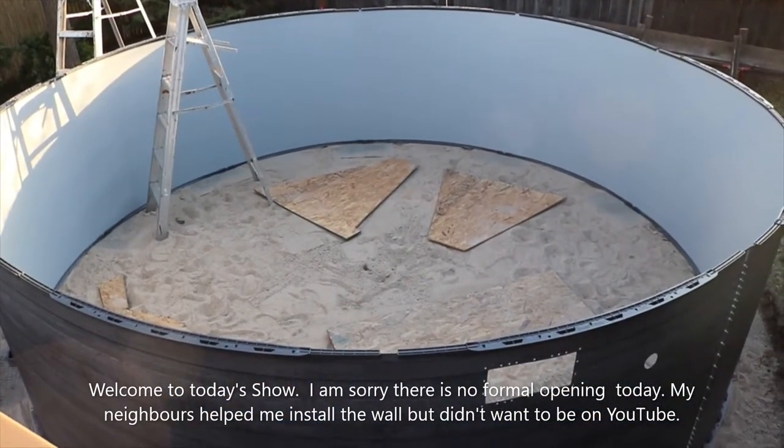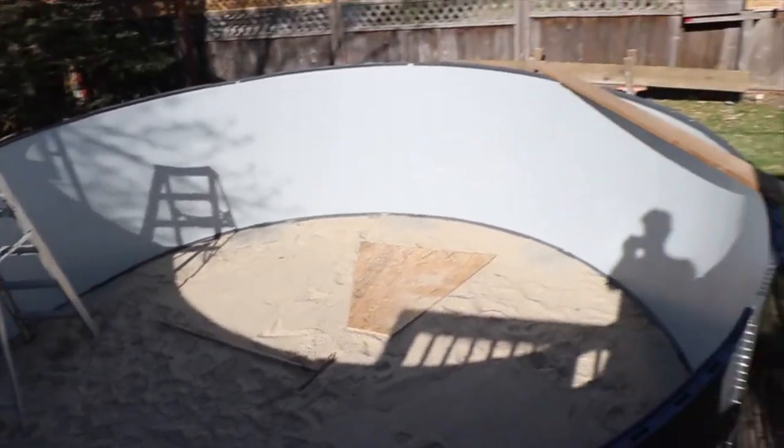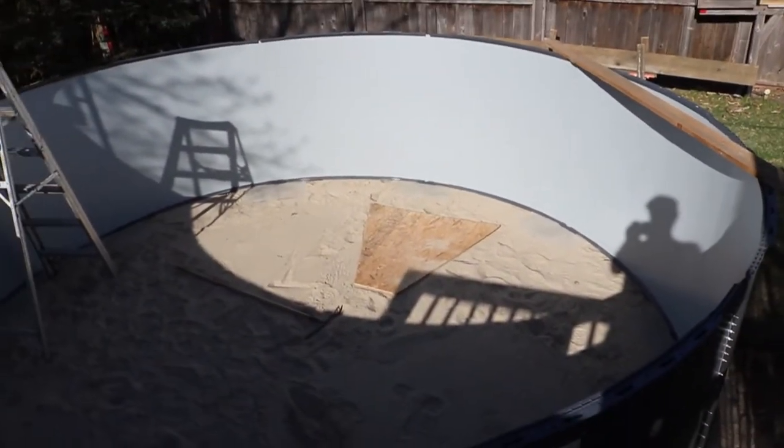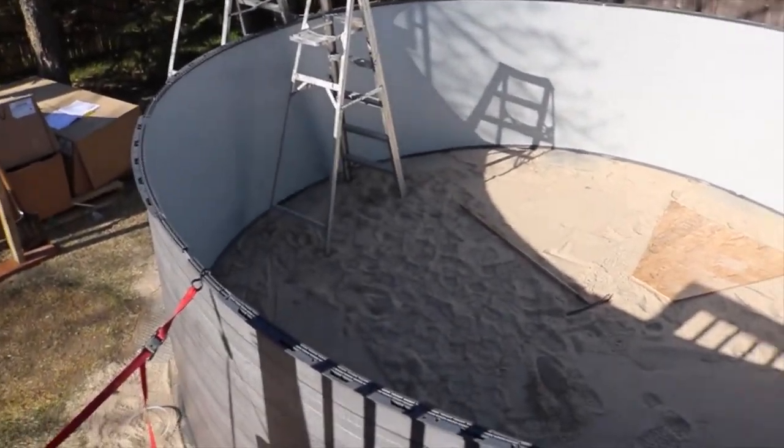There it is — 15 feet in diameter. It's 8 o'clock, we're calling it a night. All right, as you saw yesterday, we put this up. It takes five people for sure. My neighbors came over and didn't want to be on film, so we just spun it around on the track.